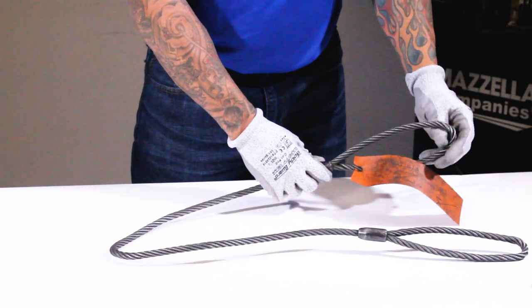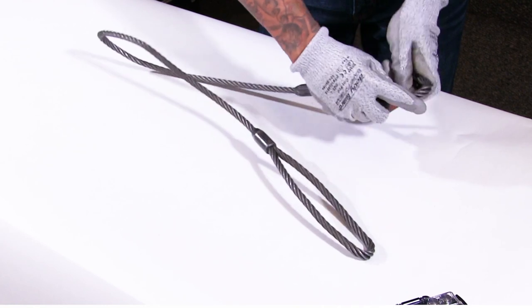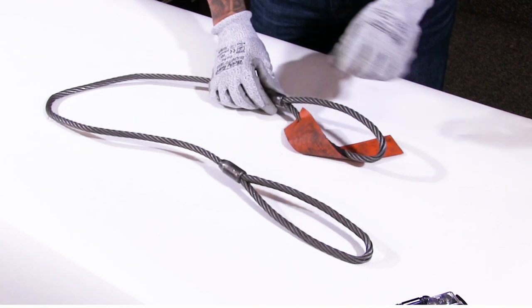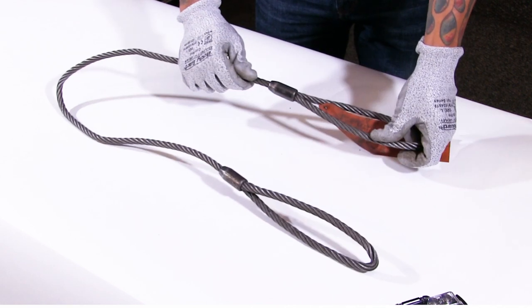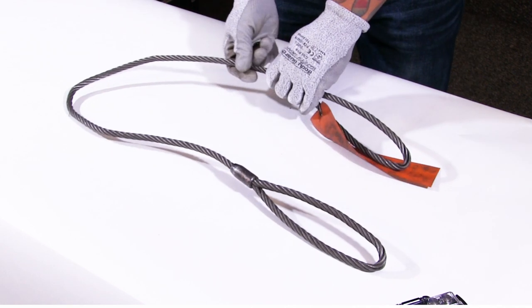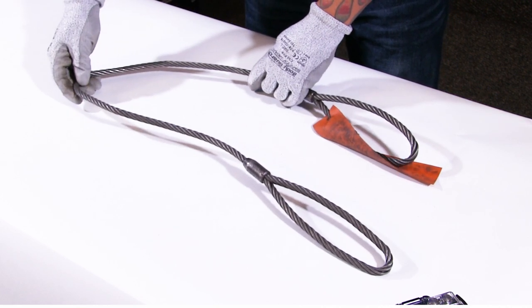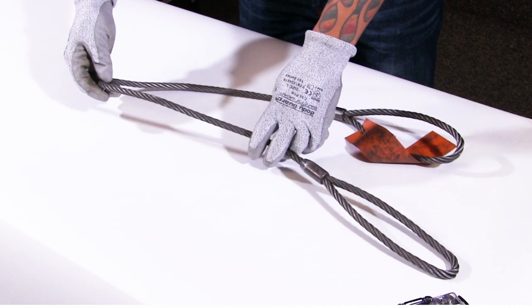Starting in the eye, I'm going to run my fingers across checking for broken wires. See if I can open the eye to see if anything pops out at me. Look at my end fitting, make sure it's still secure, not cracked or damaged. Running my hand carefully along, checking for broken wires — a broken wire can pierce the skin so we want to be very careful with that.